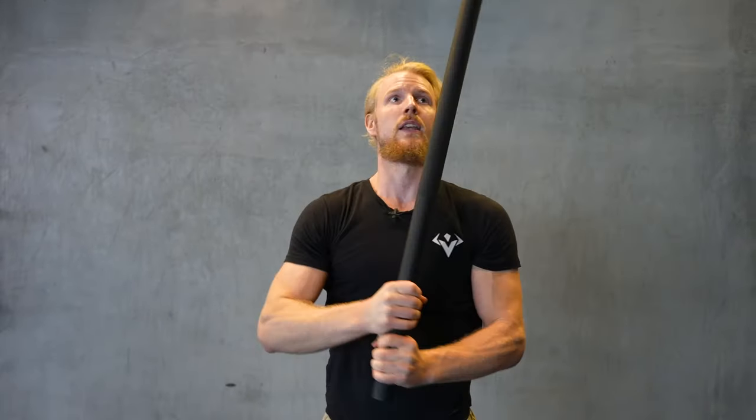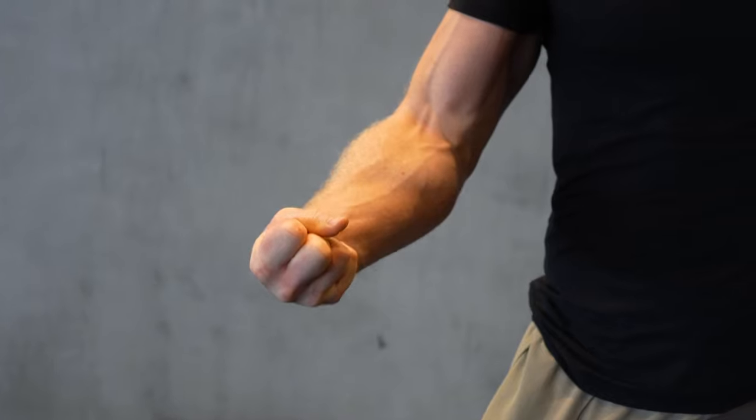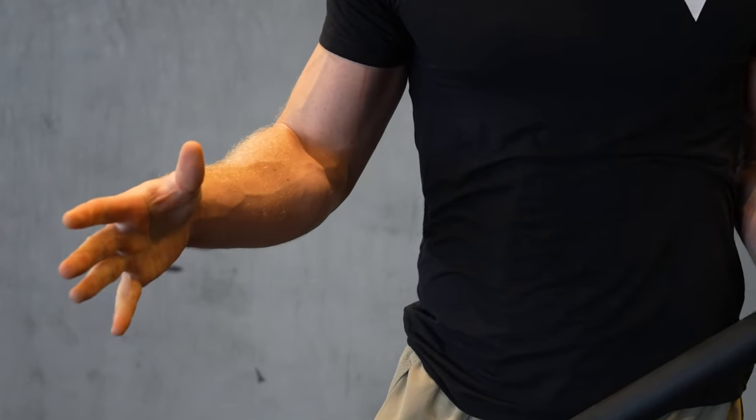What I first fell in love with was the different type of flows you can do with the steel mace — 360-degree swings and different types of other swings. But little did I know it would have such a dramatic impact on my body. I had been training for over 10 years at that point, and it made one of the biggest impacts in recent years — especially in forearm development. My forearm muscles just blew up, and my grip strength increased dramatically.